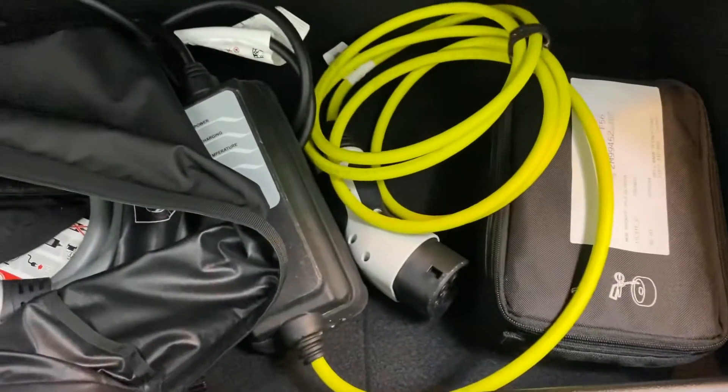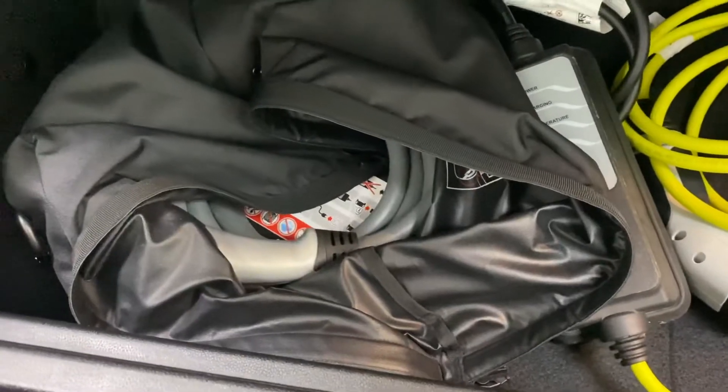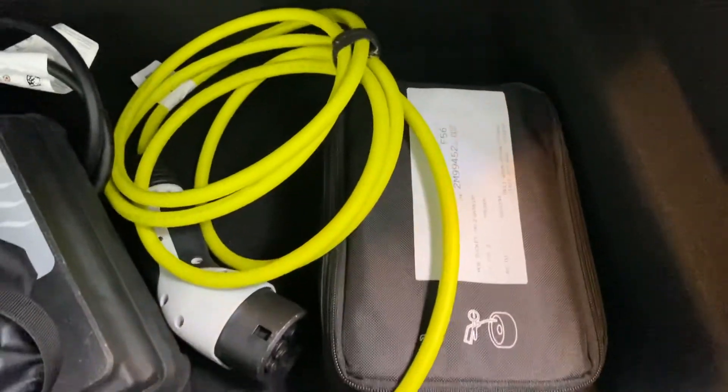Underneath is really as new. It has all the charging cables — that's the fast charger and the three-pin charger for your home charging. They are all present in the vehicle.